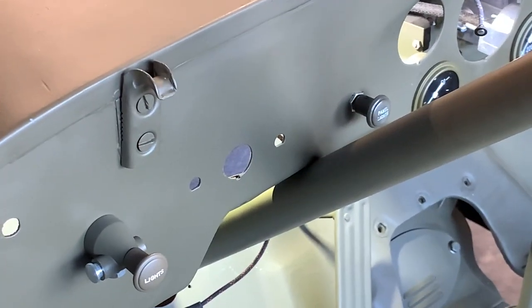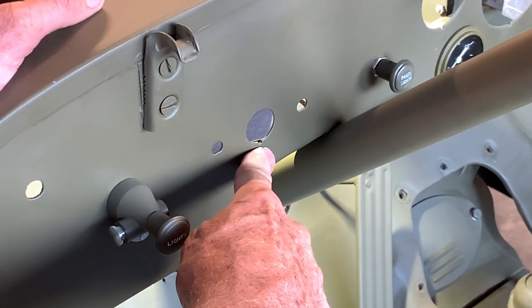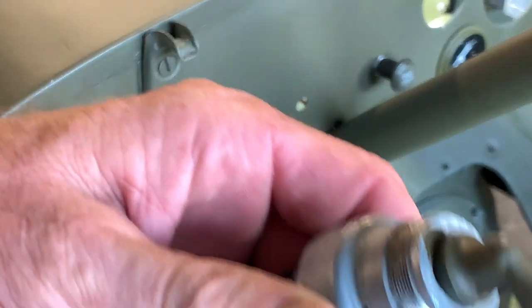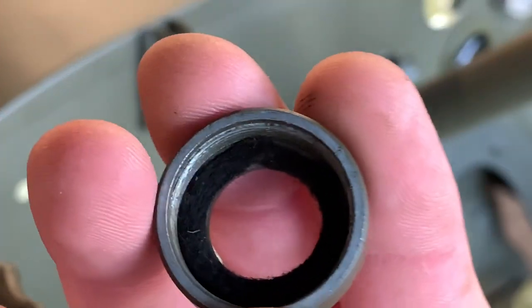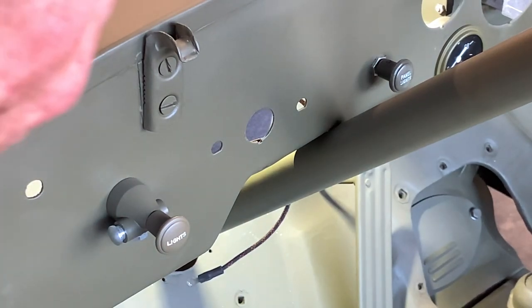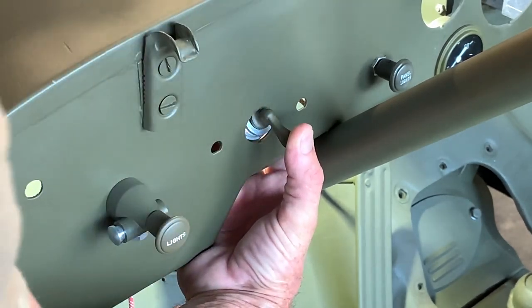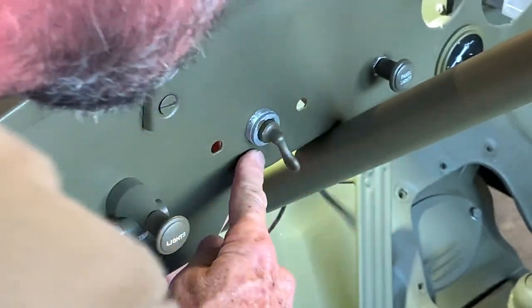Now we're going to install the switch into the dash. You can see the location here — there's a center hole with a little notch at the bottom, right next to where the throttle and choke cables come out, to the left side of your steering column on the passenger side. The switch has a little notch that lines up exactly with that one in the dash. We'll slip the tongue of the switch into the hole and align that notch at the bottom.